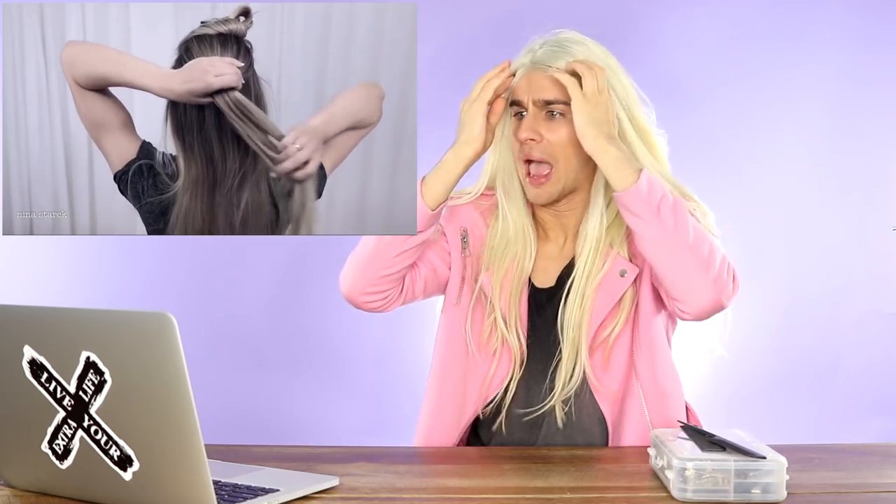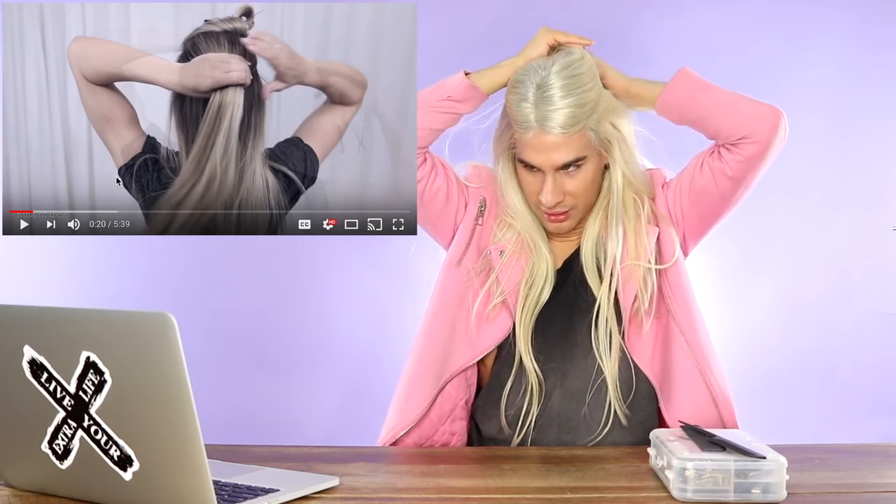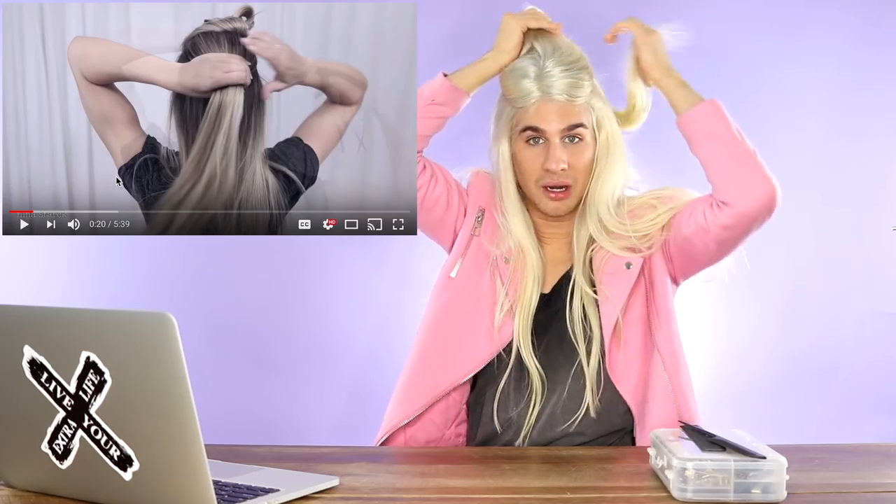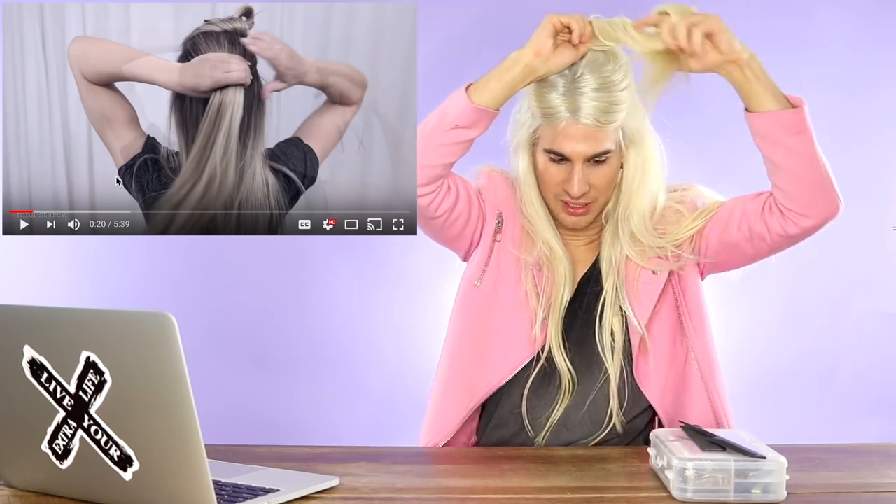Oh my god, we're starting already. She says we're going to use this section later for the combinations — how much hair? She's not even showing me how much hair. I guess I'm just guessing it's like a little section on the top. Okay, this feels right. I don't even have a mirror — I have nothing. Okay, this is gonna be clipped out of the way.